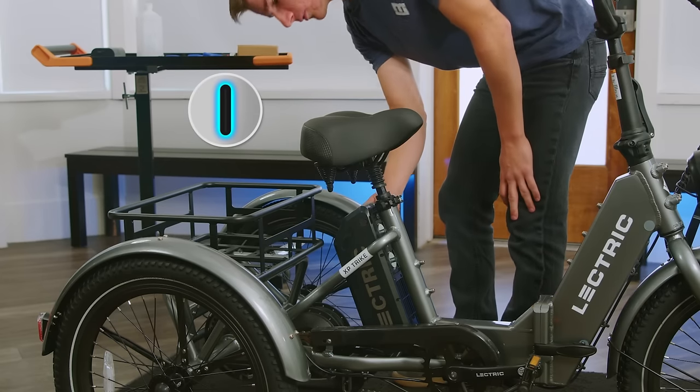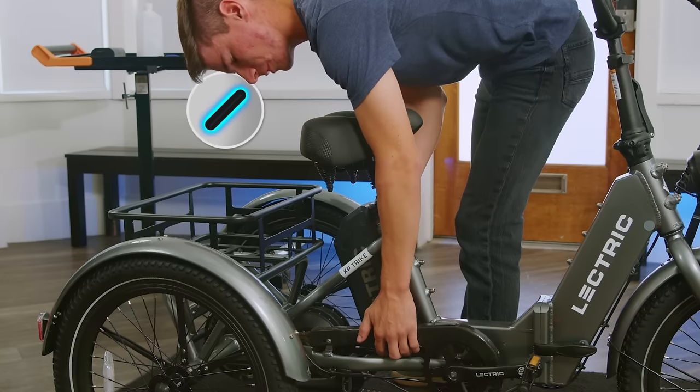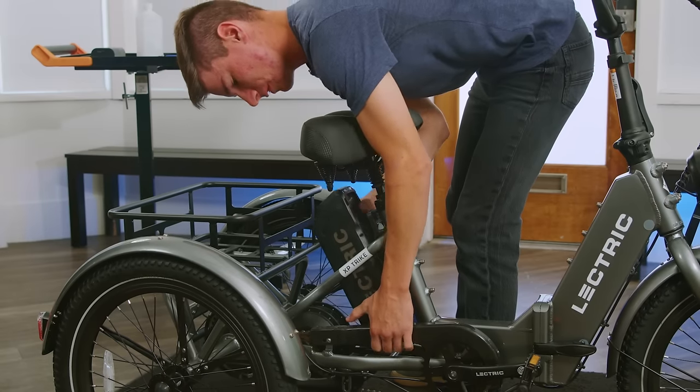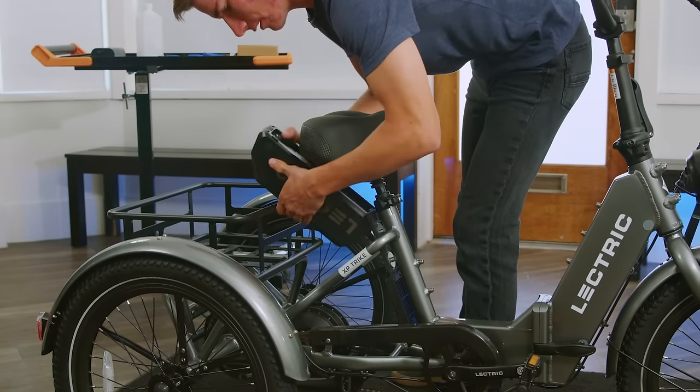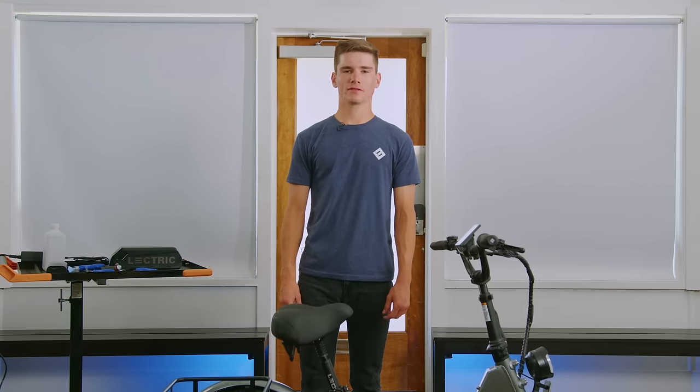You're going to want to rotate it clockwise and then apply pressure at the bottom of the battery to lift it up. After that, you can simply slide it out of the frame. Before your first drive, we're going to want to go through a few important safety steps to ensure that your bike is safe and ready to ride.